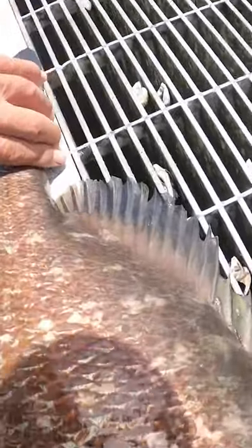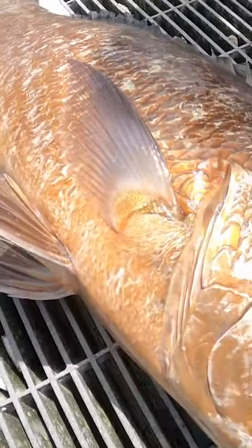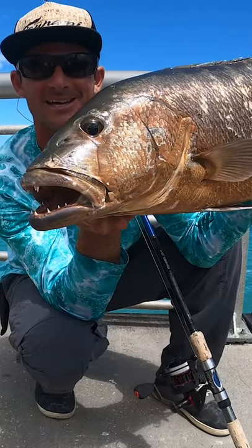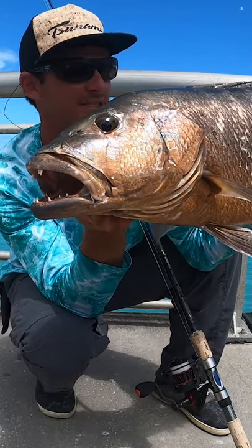My hand's still shaking. 29 inches, 10 pound braid. Big ol' Kubera's on the little 3000 with 10 pound braid.